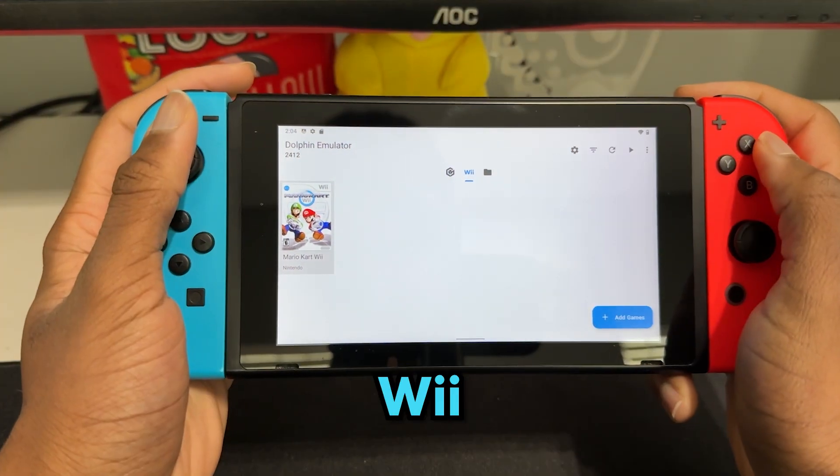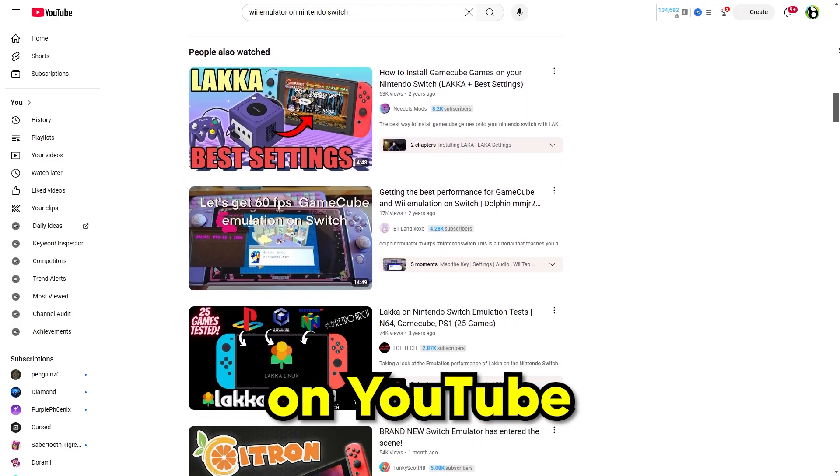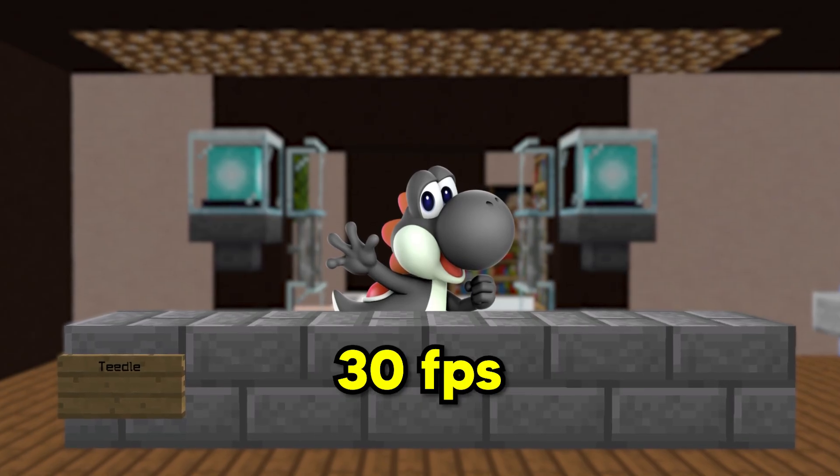So today I'm going to use a Wii emulator on my Switch to see how it performs. How this performs depends on which games I run, but after seeing some other people do this on YouTube, I'm pretty sure I can get at least 30 FPS in some games.